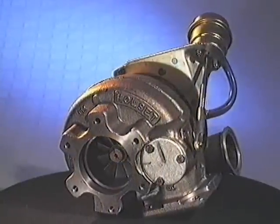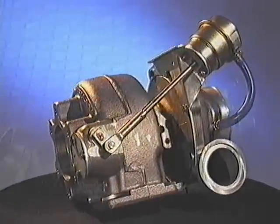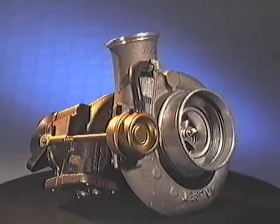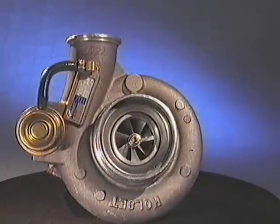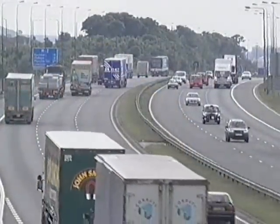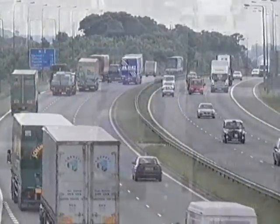Turbochargers rotate at very high speeds and operate at high temperatures. One of the main causes of damage is dirty or contaminated oil entering the turbocharger lubrication system, which can result in premature failure. Let's look at how to avoid problems from the start by following the recommended Halsit replacement procedure.